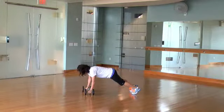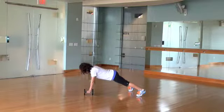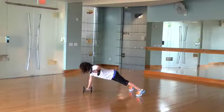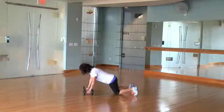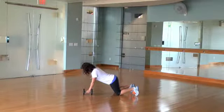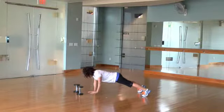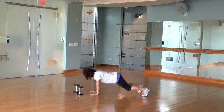Renegade with a rear delt. In a nice split stance and prone position, take the weight out to the side and maintain good core alignment. Modification: bend at the knees. Or take the weight out of the movement and still lift the arms.